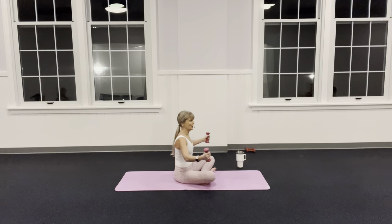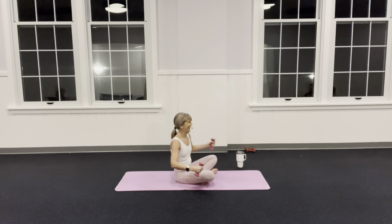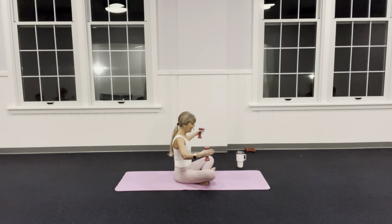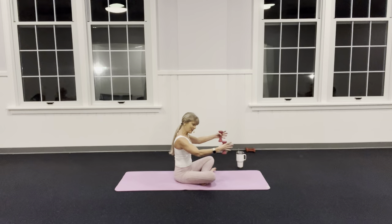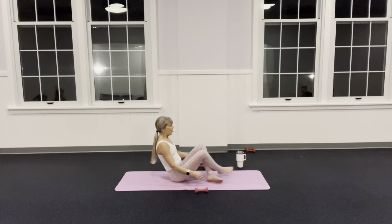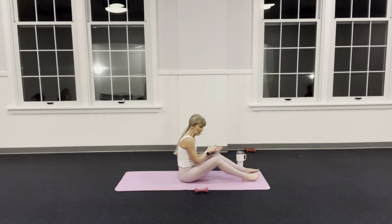Float them across — as my arms go out I pull my belly in even deeper. The O word in Pilates is opposition. My clients always tell me they never look at a lemon the same way now, because I'm always telling you to squeeze those lemons — those armpits. Give me one more: press it out and then release.